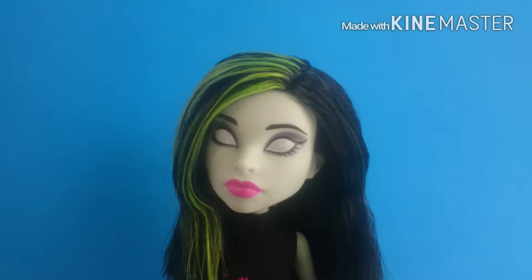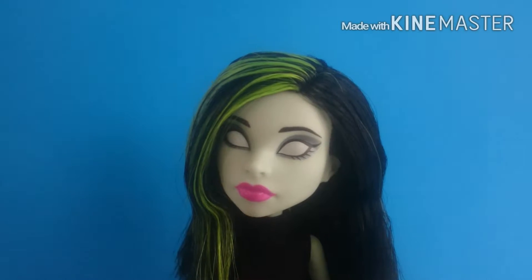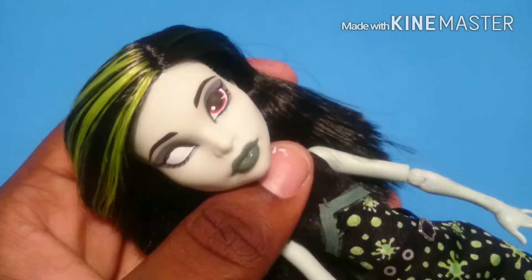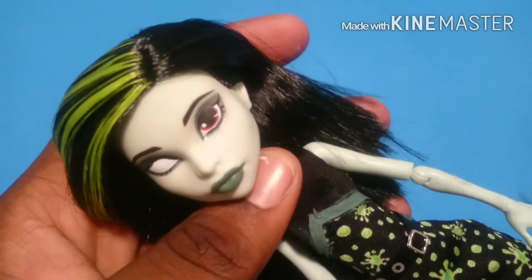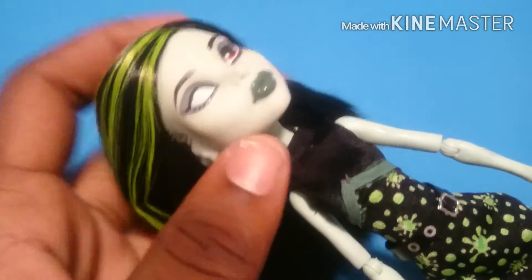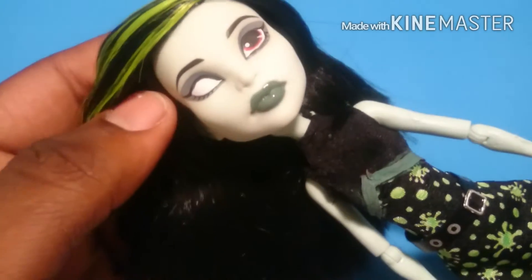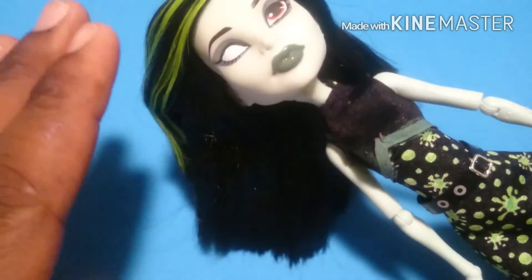I'll just have to repaint her lips green. For her eyes, I'm going to have to repaint the entire eyes — I've never done this before. So after a while, I painted in one eye just to get some practice. For the lips, I repainted them already because there's already an outline I just had to follow, but there's no outline for the eyes. So I'm going to show you guys how to repaint her eyes.